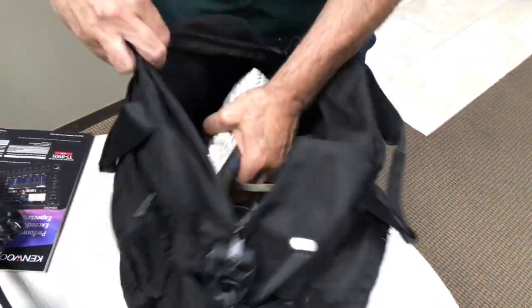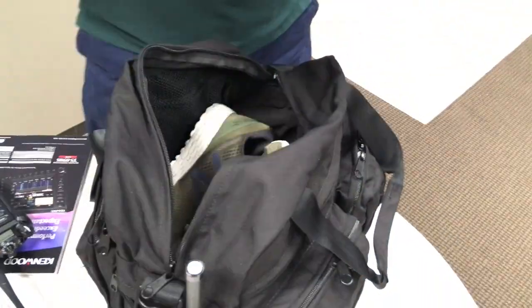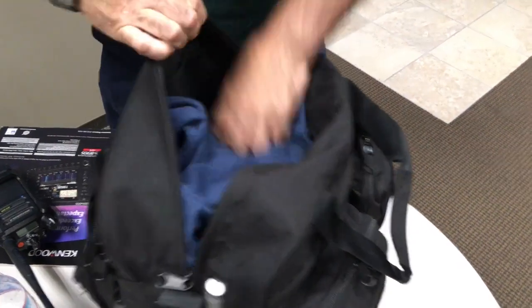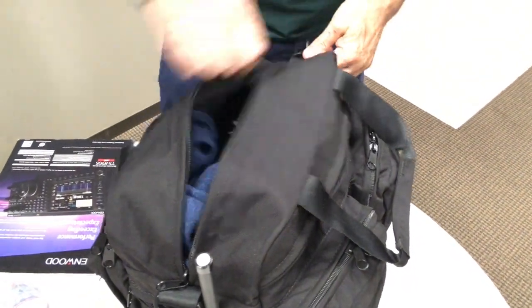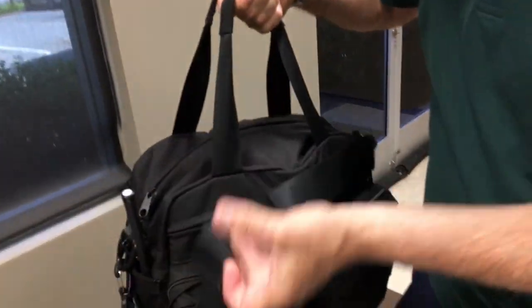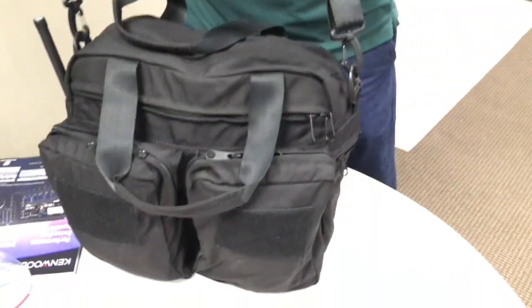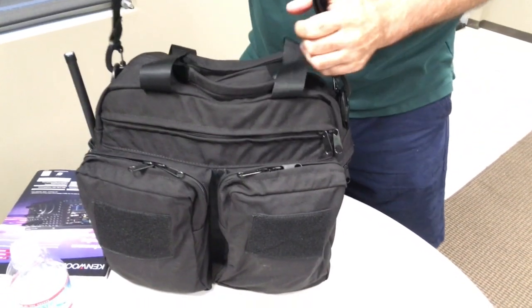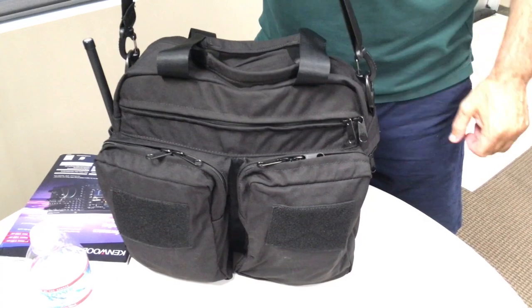This is a long video, but it's a big bag with a lot of features. We made the original bailout bag back in 2001, and now we're doing it again. It's been a long time coming. There it is — the Generation 8, Gen 8 Bailout Bag. Thanks for watching.